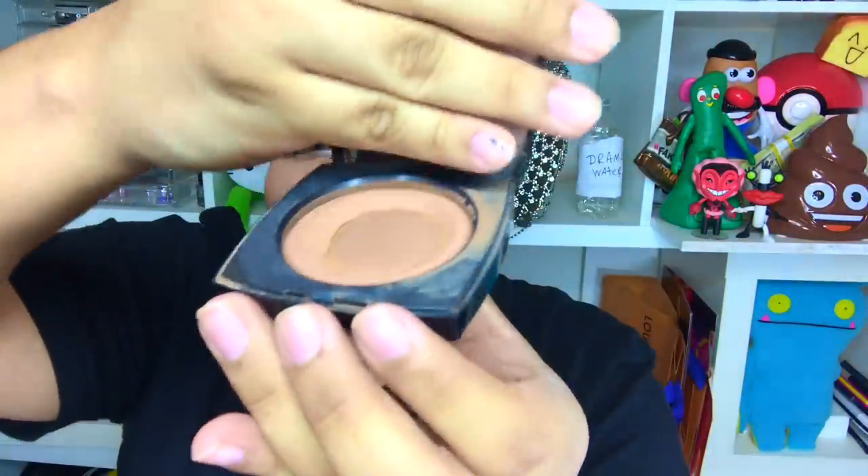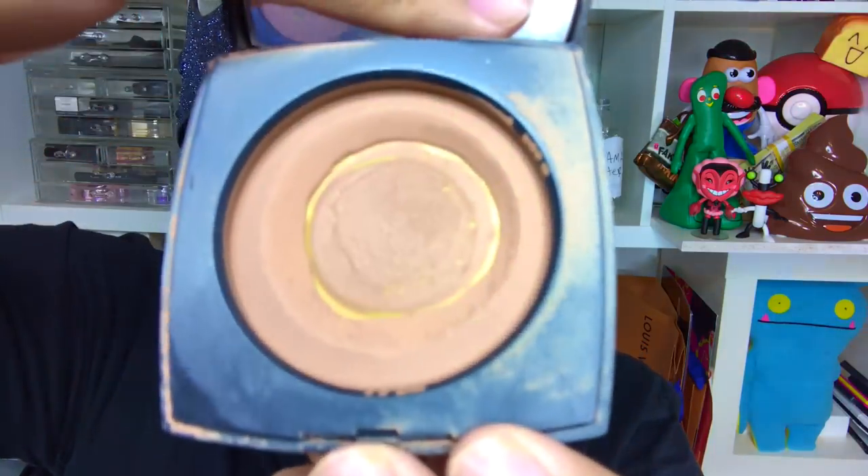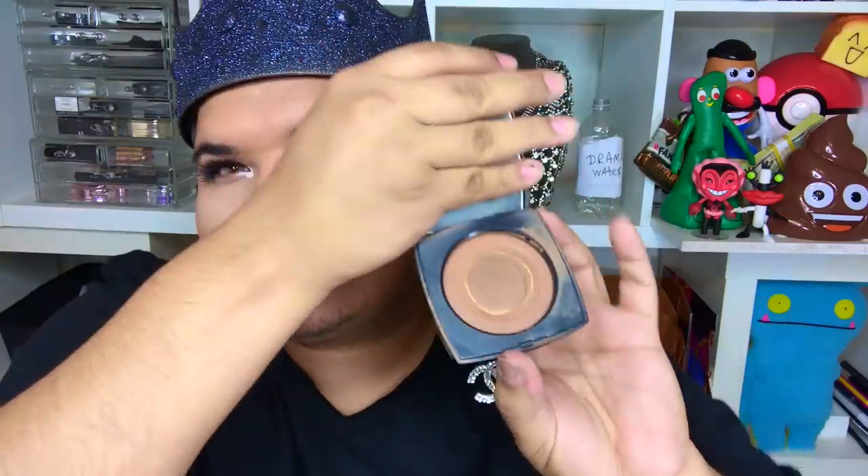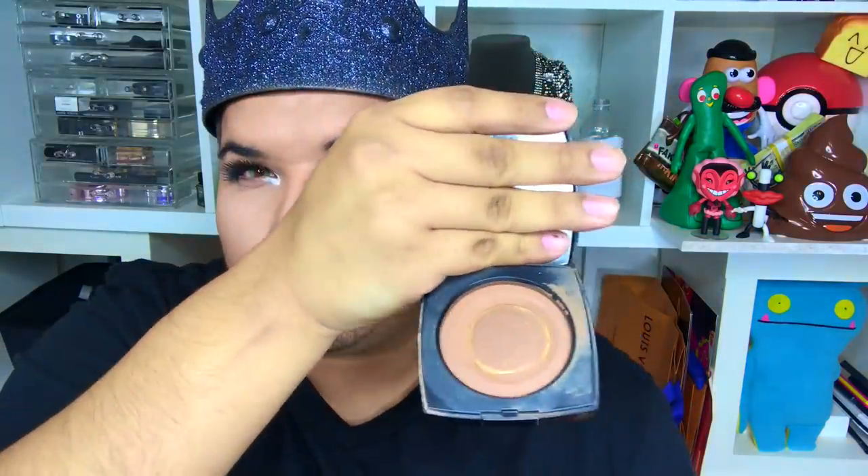We're gonna get ultra bougie now. This is the Chanel bronzer — look how much I've used of this! It's the Chanel Beige, the one without SPF because I really don't like makeup to have SPF in it. I love it so much — it just warms me up and gives a very soft glow. When you put it on you really don't see it as bold in person, which is what I really like. It's like a subtle glow.